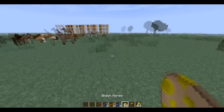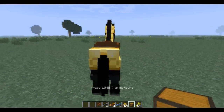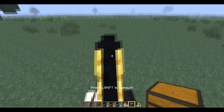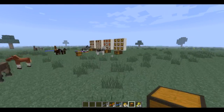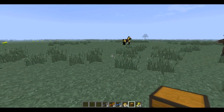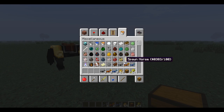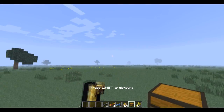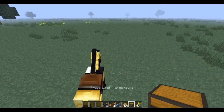Now this is another feature I read about — I'm not sure if it's implemented yet. I read that you can put a chest on a horse's saddle. Let's try switching game modes for that, though.